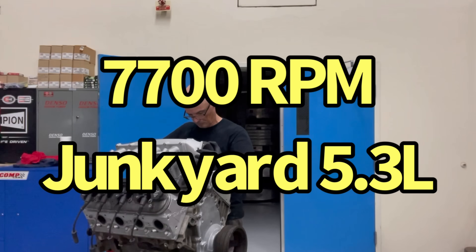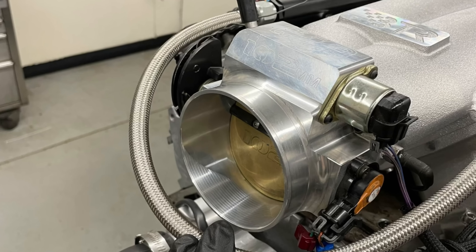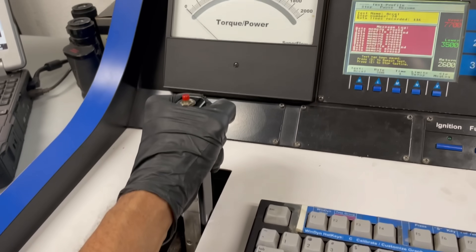We take off this, put on this, check it out — looks nice. Big throttle body, the right camshaft, a little tuning, and away we go.